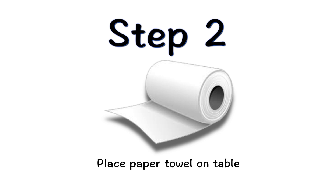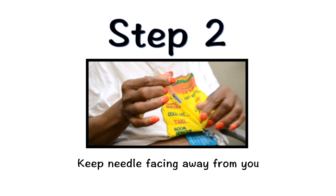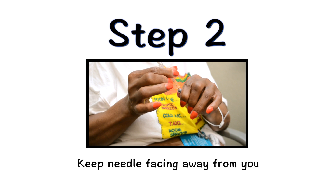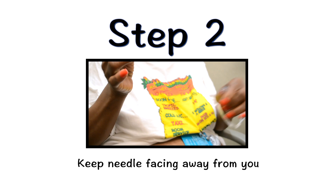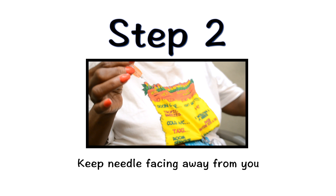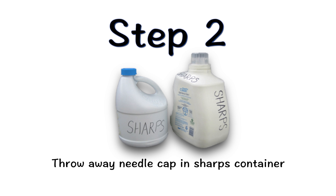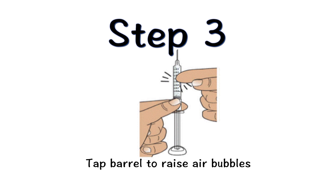Place a piece of paper towel on the table. With the needle facing away from you, hold the syringe firmly in one hand and pull the needle cap straight off, extending your hand away from the needle. You may need to adjust the medicine level for your prescribed dose. Do not recap the needle now or after the injection. Throw away the needle cap in a sharps container. Before you adjust the medicine, hold the syringe with the needle end facing up and gently tap the barrel to make sure any tiny bubbles rise to the top.